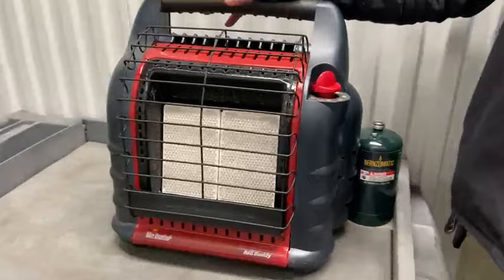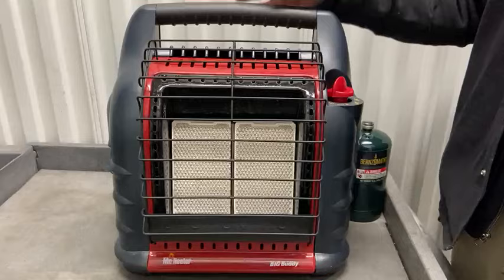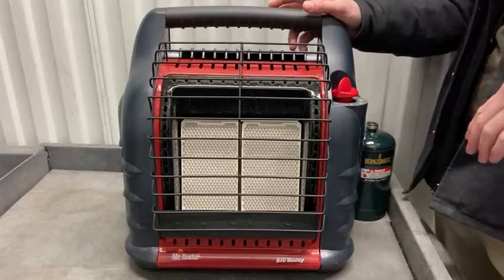Hey, Collin Street team coming at you with another video. In this video I'm going to show you our Mr. Heater Big Buddy. We've already done a video on our standard size heater which is 9,000 BTU. This one is 18,000 BTU, so double the heat. I'll put the link to the other video in the description below.